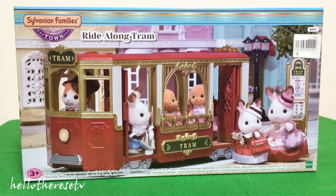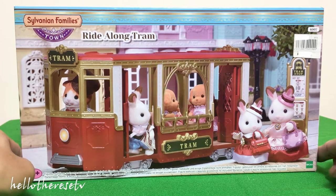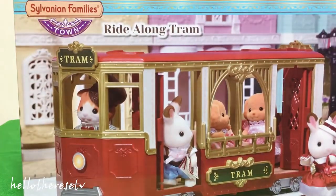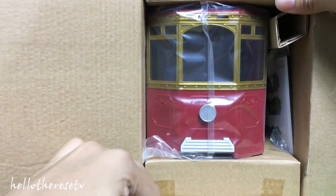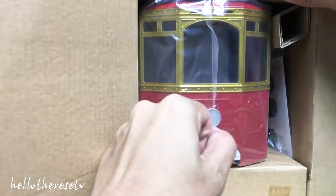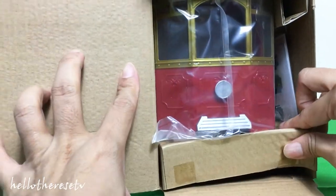And last but not the least, in the Sylvanian Families Town Series, is this ride-along tram. I will be asking my lovely sister to help me in assembling this beautiful ride-along tram. Wow, this is so cute — it's a real tram-looking!